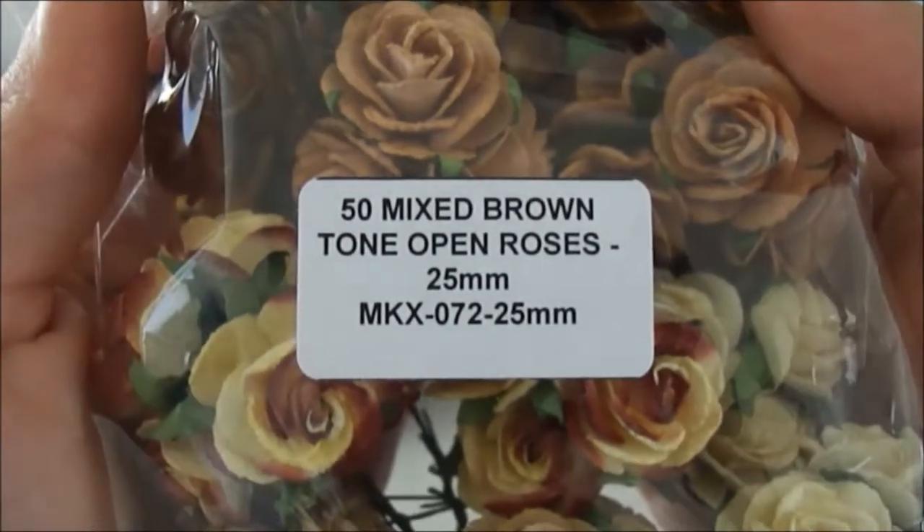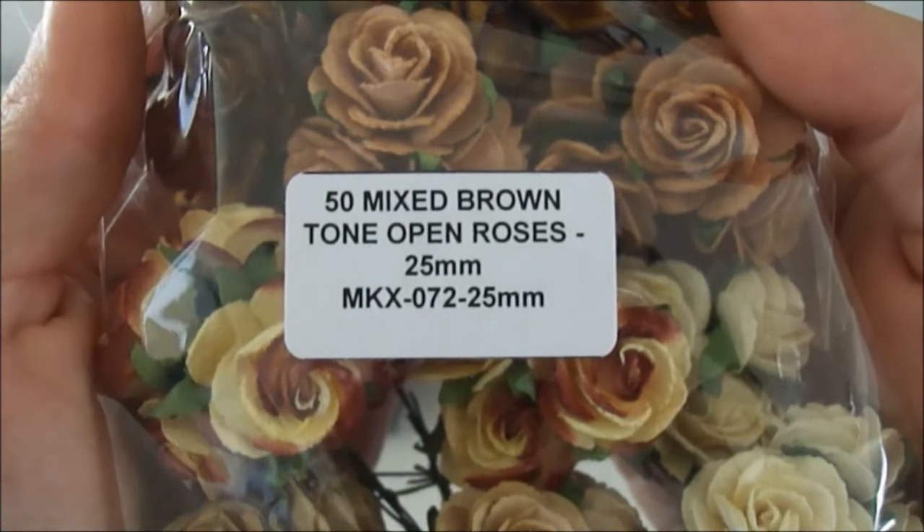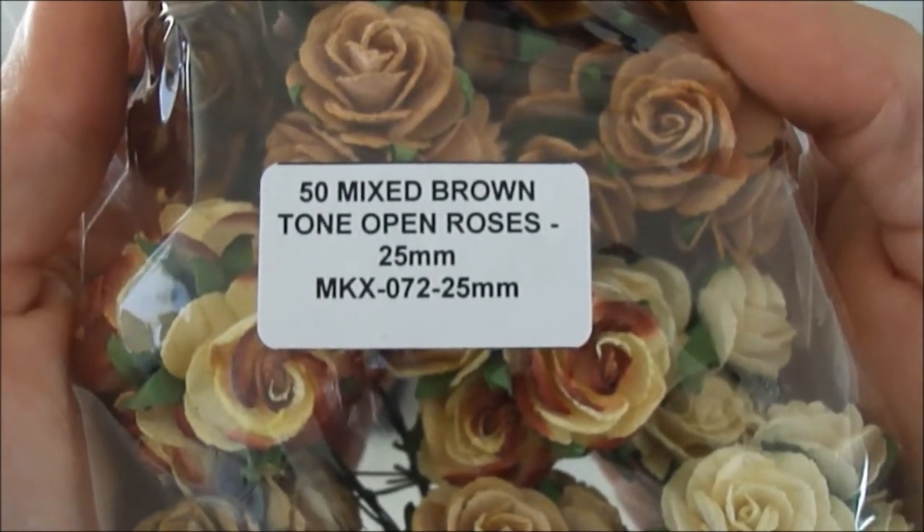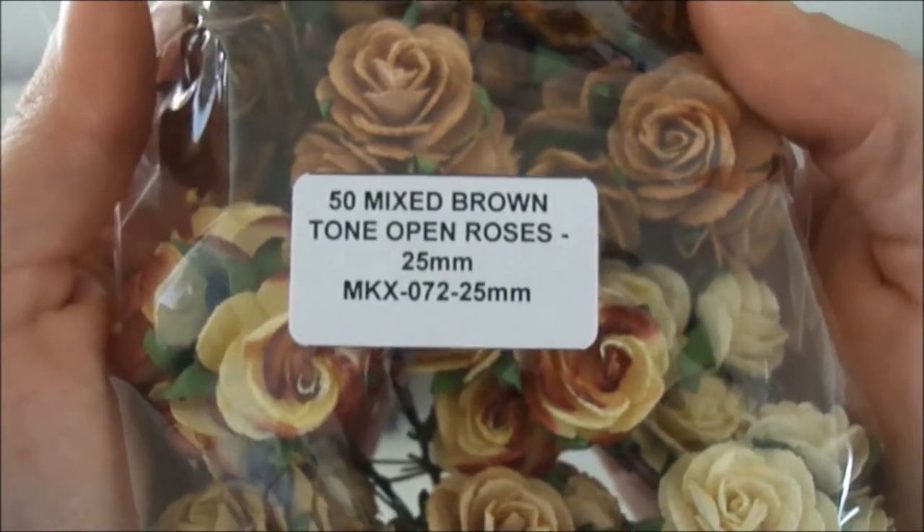I also used some of these 50 mixed brown tone open roses, the 25mm ones. The code is MKX-072-25mm.